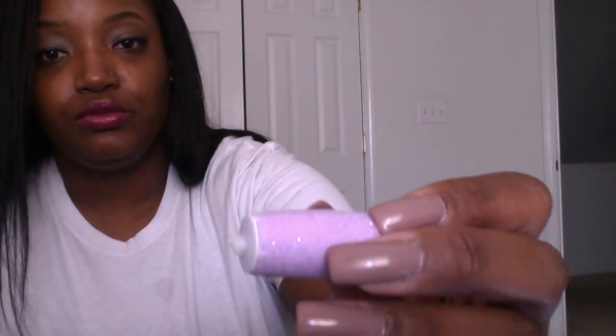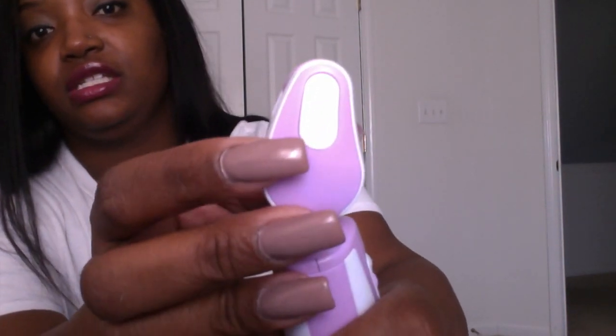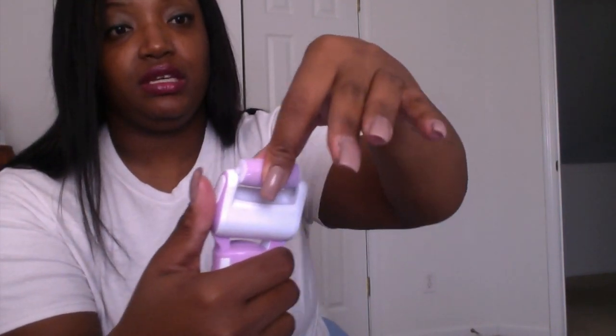I'm going to show you the actual head itself out of the package — this is what the roller head looks like. You can see the little crystals, but that's basically your nail file. There are two little hook parts on the side of it — there's a little button, so you push the button and pull out one side, then pull out the other side. It's that easy. And when you go to replace it, you just push down and it's locked in.